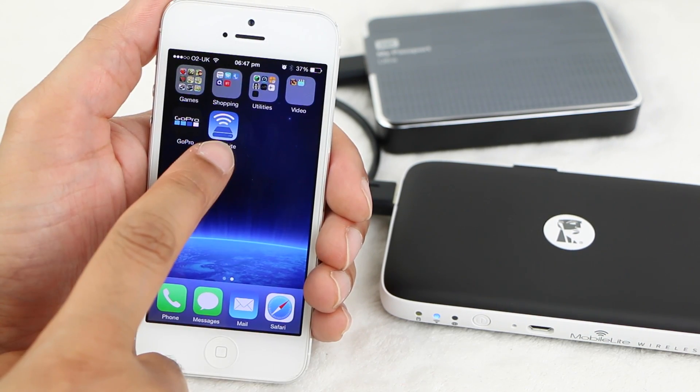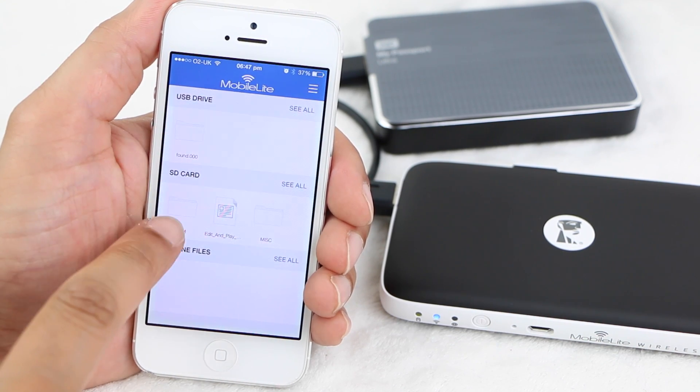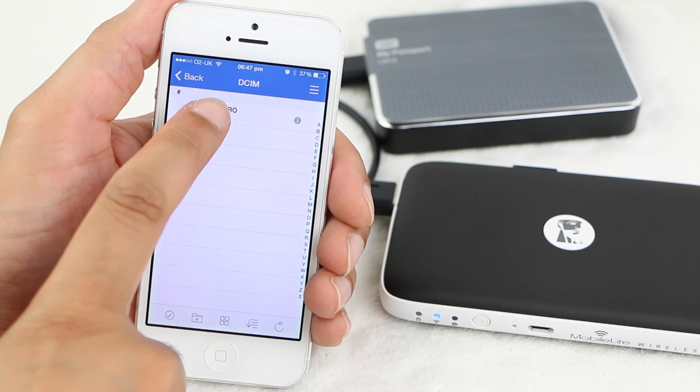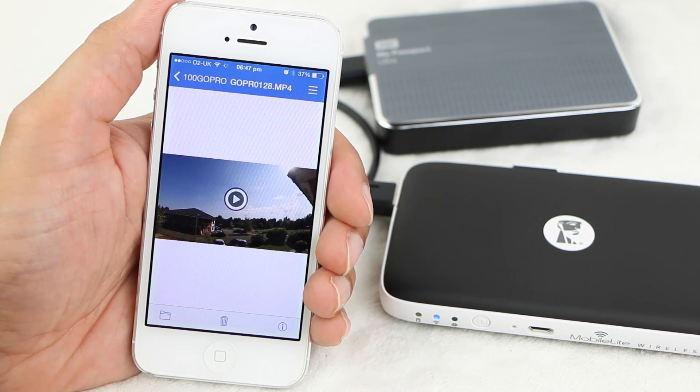Once connected, proceed to open the Mobile Lite app. On the main page we see both the hard disk drive and the SD card available, and we are able to browse into the SD card and view any images or video clips with ease, with perfectly smooth playback.